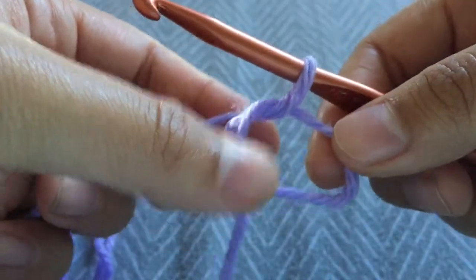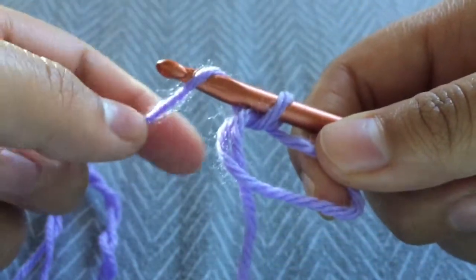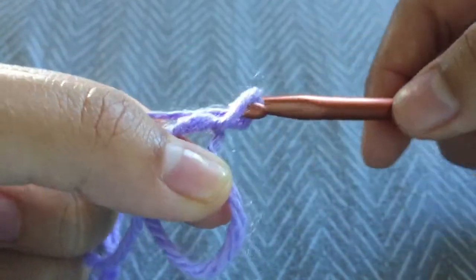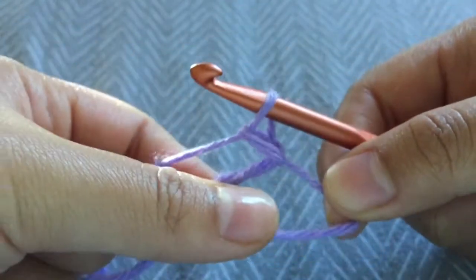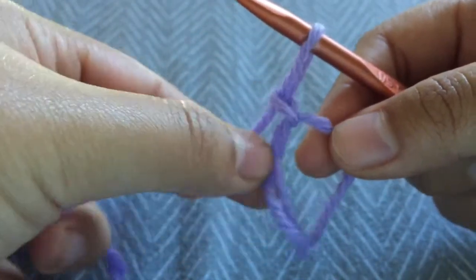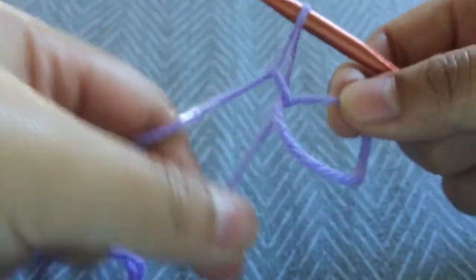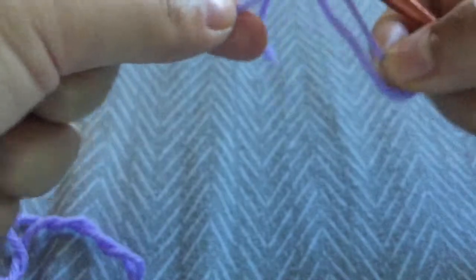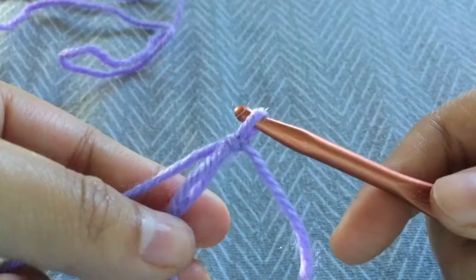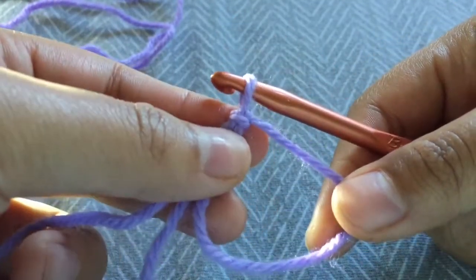Now that you have your circle, all you need to do is yarn over your hook — take your yarn, place it over your hook, and then pull through into this loop. And now you have a knot. Then you can just tighten that.